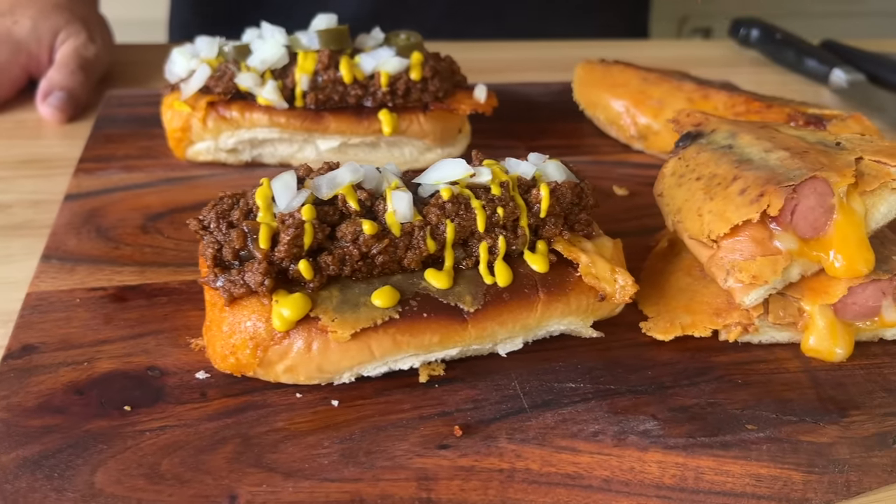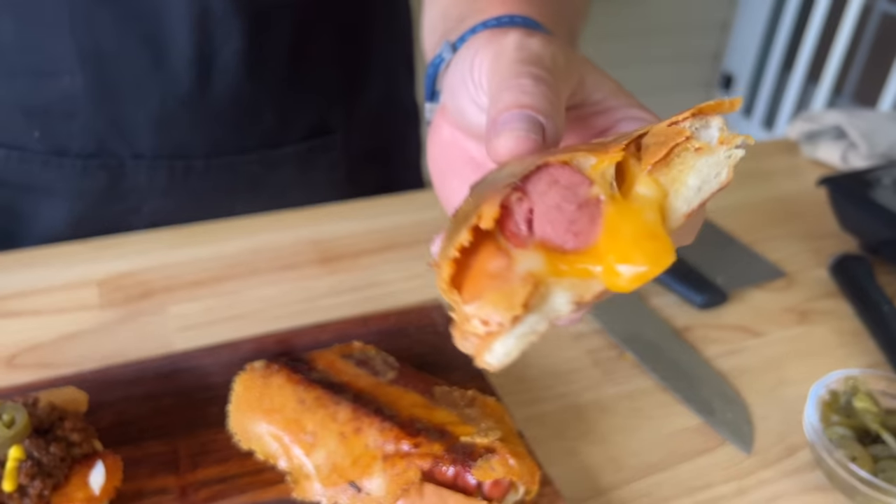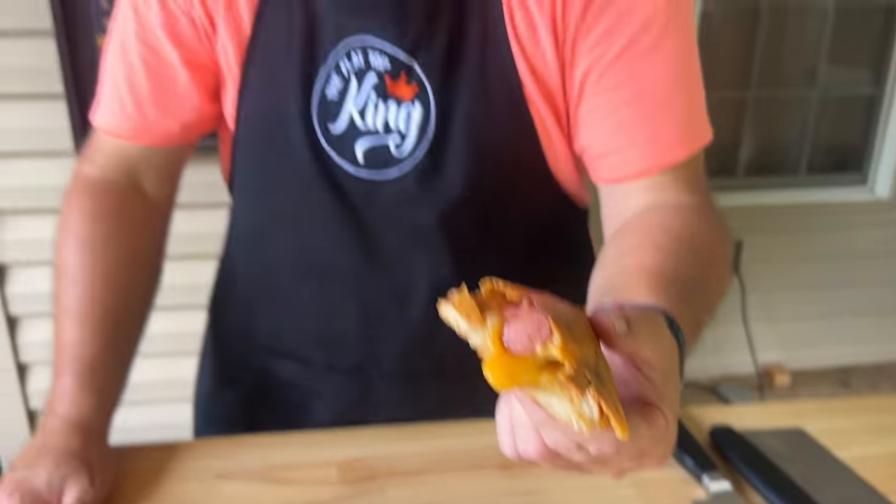Hey guys, welcome to Flat Top King. Today is all about a grilled cheese hot dog. We added our famous chili. If you guys want to see this grilled cheese hot dog, here we go.